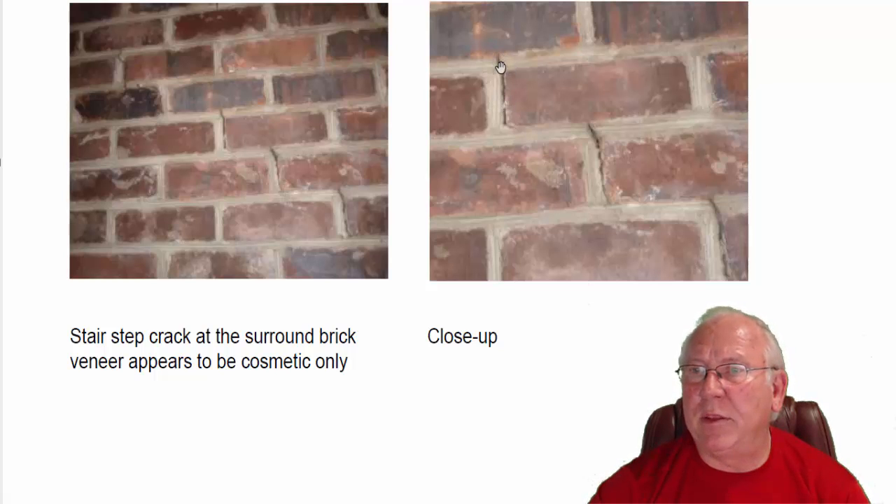It could be remedied with a little clear caulk, a stiff wire brush — brushing the dust into the clear caulk and sealing that up — or you could seal it up and paint over the brick, whichever you feel is best.